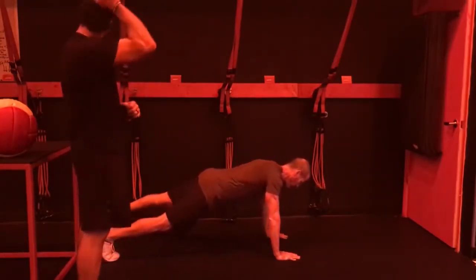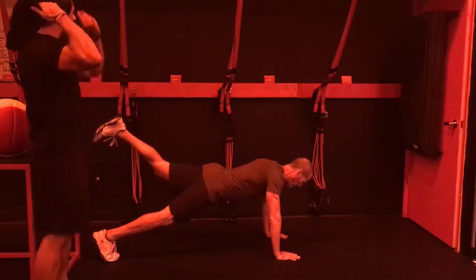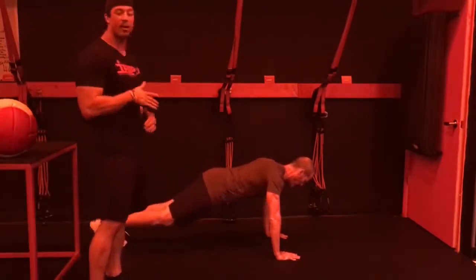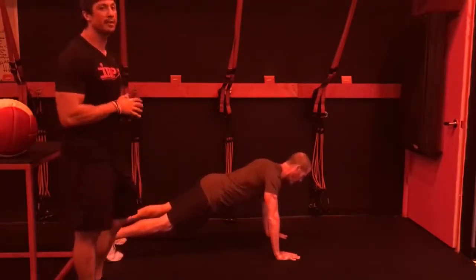Now left leg — that's easier. And now right leg. You can circle back through all these: right, left, left, right, whatever you want to do. Just keep going one limb at a time.